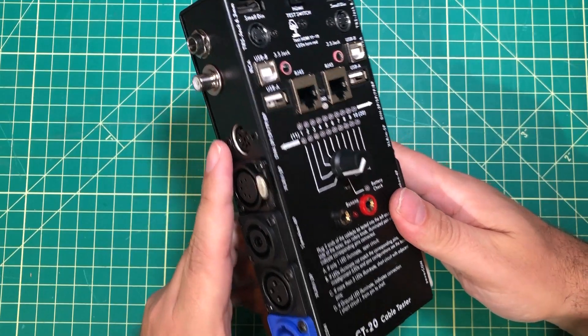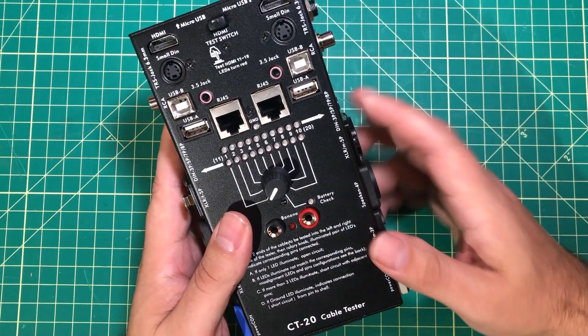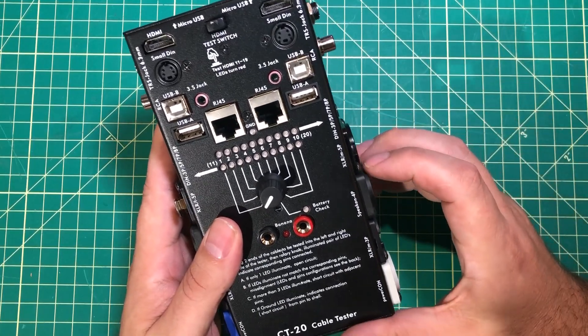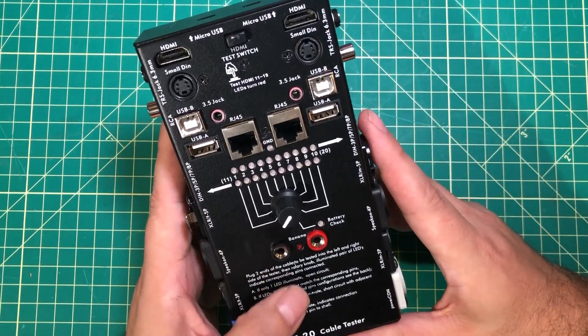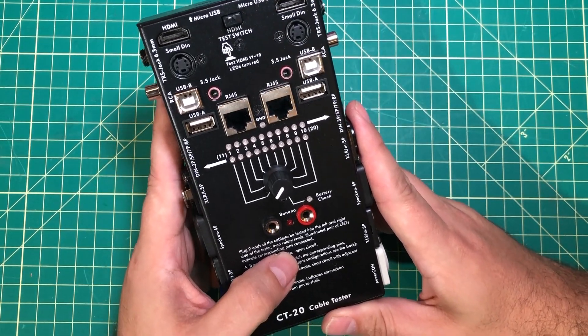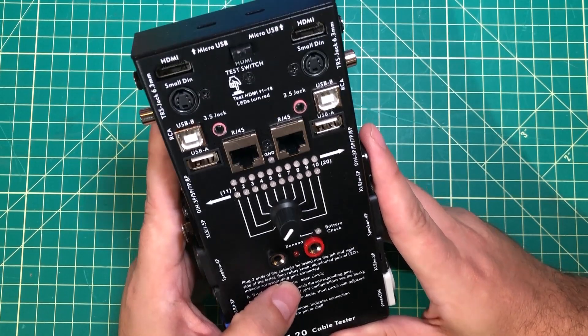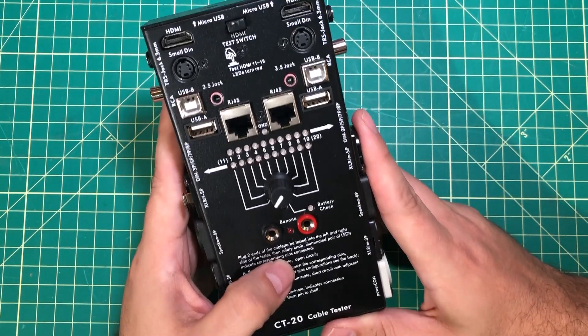About the only complaint people ever make about this thing is why can't it test X, Y, or Z? And so I've actually been thinking about that problem for the last year, and I've thought to myself there has to be maybe not a better way, but another way. And I've been thinking to myself: can I, or even better, can we as the community build the ultimate cable tester?